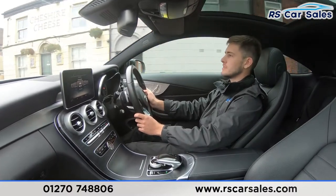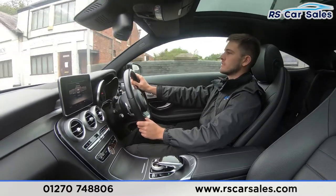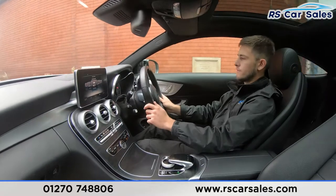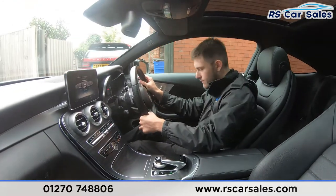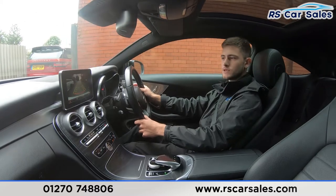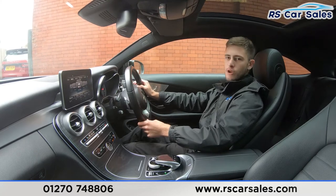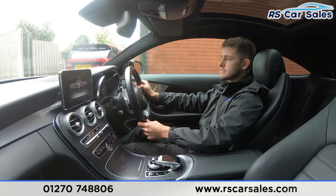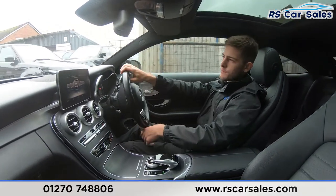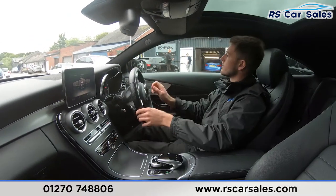I'm about to take a right turn into the industrial park where I'll perform an emergency brake and also demonstrate the reverse works as it should. Emergency brake in three, two, one — there we go, very sharp on the brakes, straight into reverse, no problems at all. We've got our reversing camera on screen, and then one last test over a speed bump — completely free from any knocks or bangs throughout this whole journey.